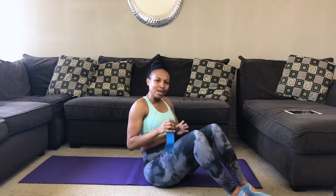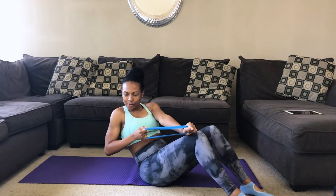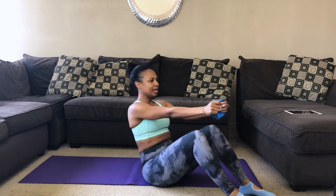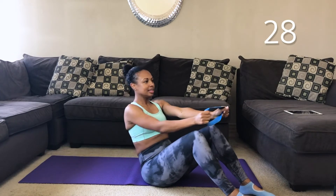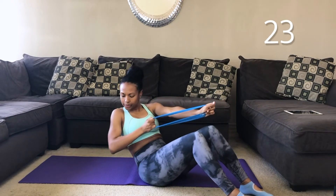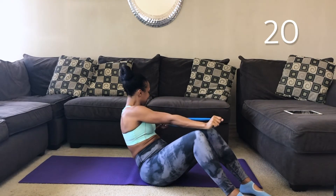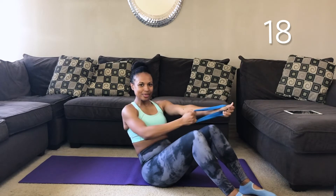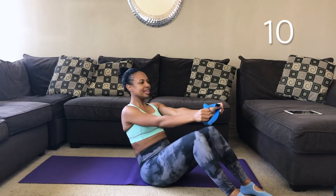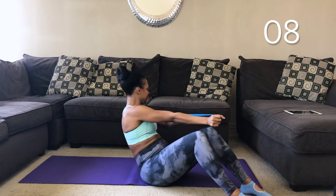And for abs, take that band. We're going to stretch it. Pull back and twist, and up. Pull back and twist, and up. Pull your abs in. Navel pulling down towards your spine, and twist from your obliques. Use your breath. Shoulders pressing down. 30 seconds, alternating.